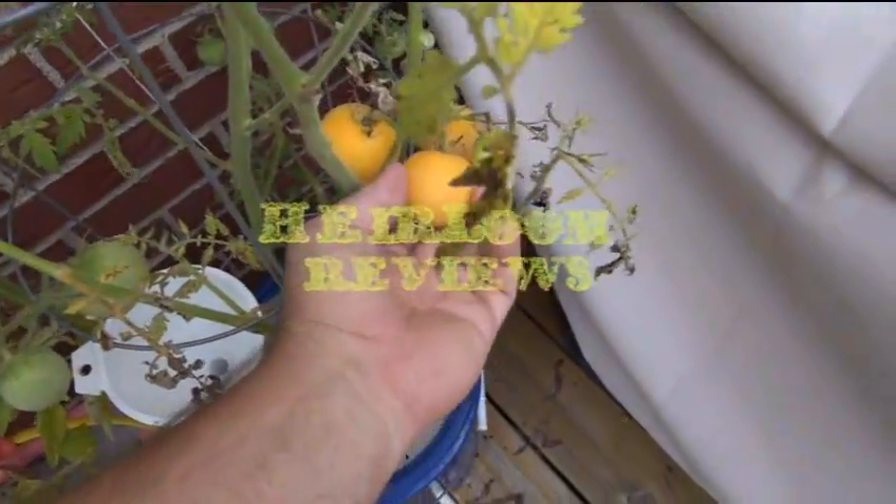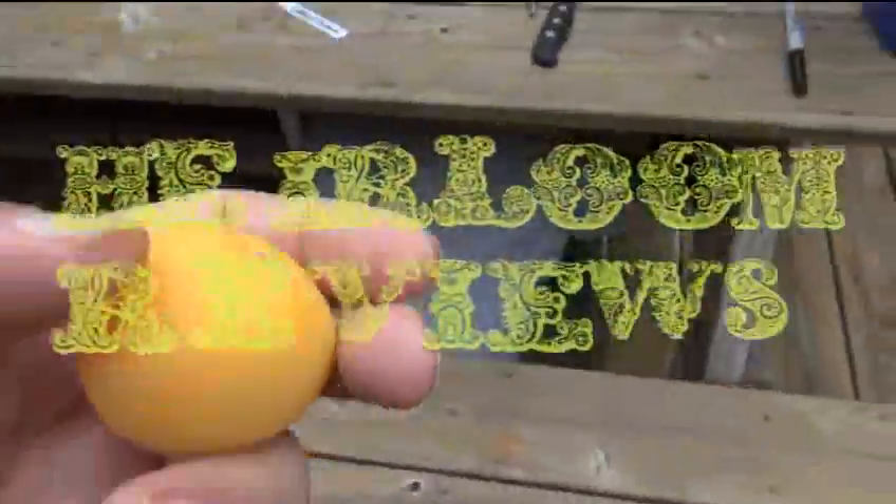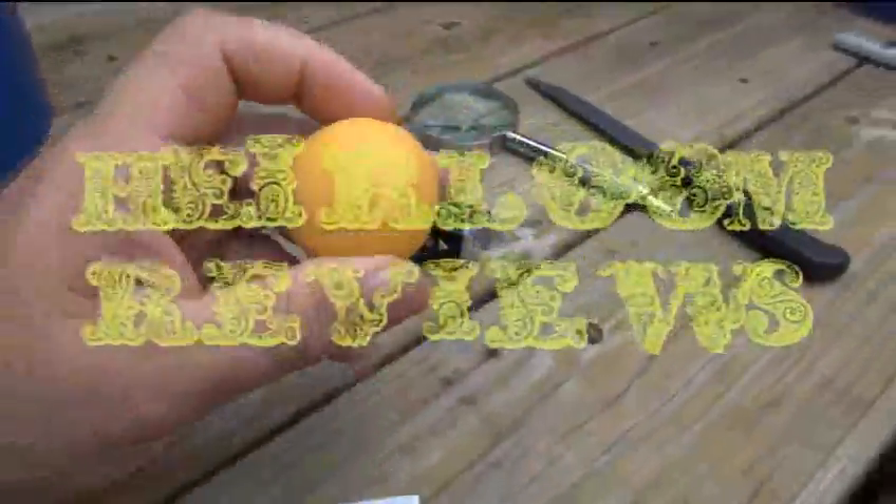All right, let's give one of these a try. It didn't come off at the top — no big deal. All right, so let's take a look at this.